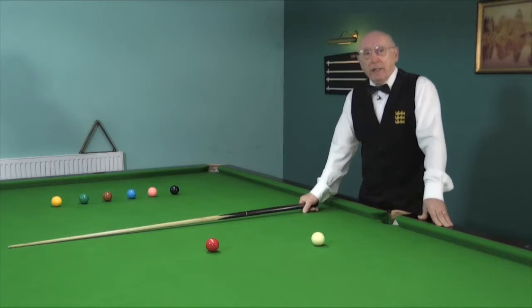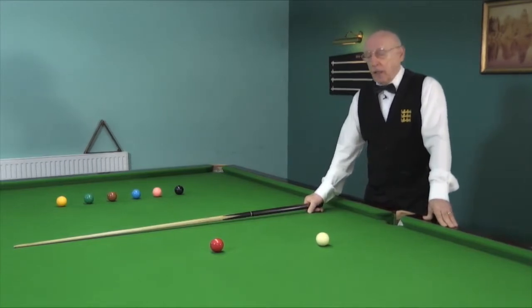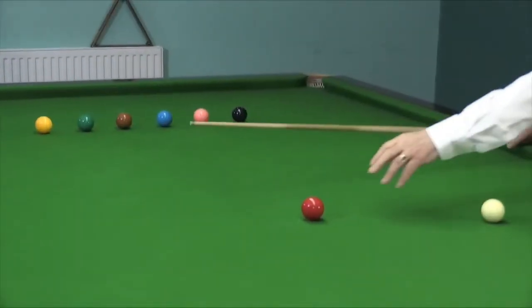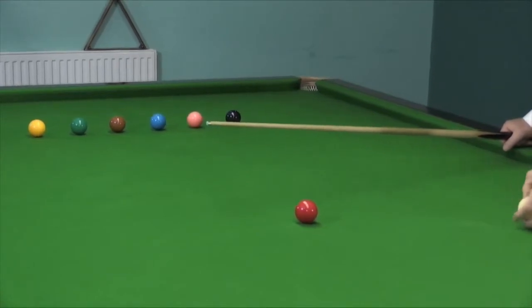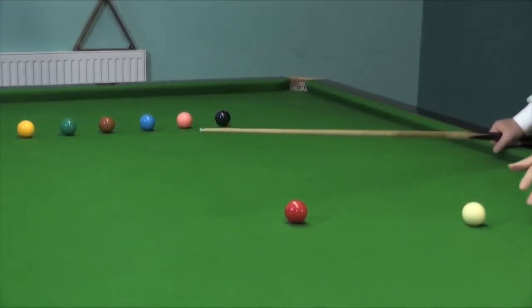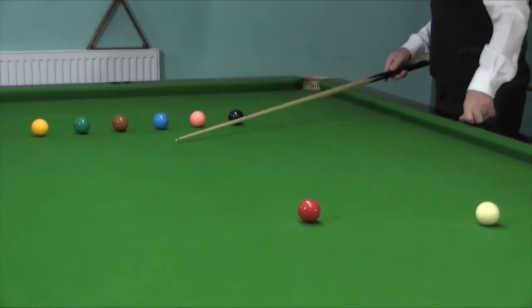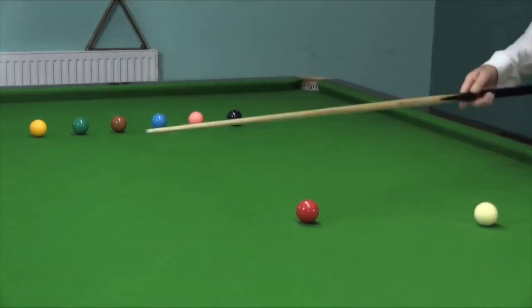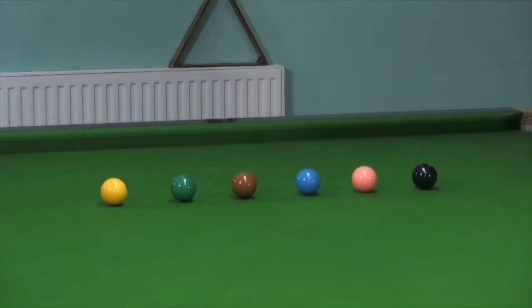If you watch any game of snooker, you will soon realise that the stun and the screw shot play a vital role. Here I've set up a little practice routine where the object is to pot the red from the blue spot. I've placed a little mark on the table where I want the cue ball to be, and I've set up the six colours horizontally across the table between the pink and the black spot. Here I pot the red and play a cannon on each one of the six colours in turn.